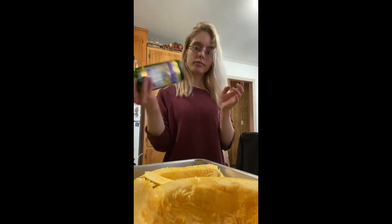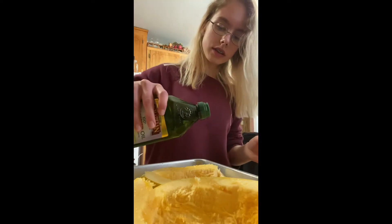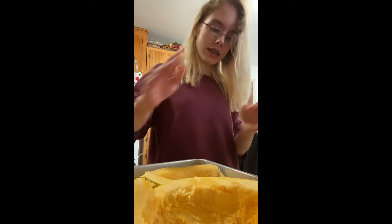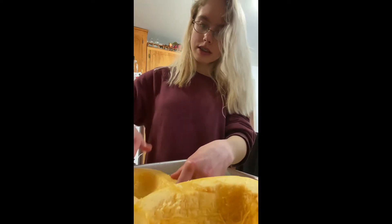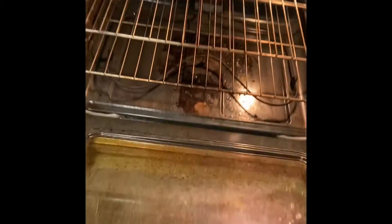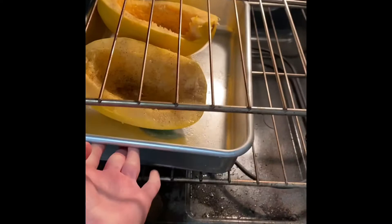It's time to put some grapeseed oil and some seasonings on it. I use grapeseed because it actually has more health benefits than olive oil, but you can use whatever oil you want. If you try to make this at home, cook it for about 40 to 45 minutes at 400 degrees Fahrenheit.